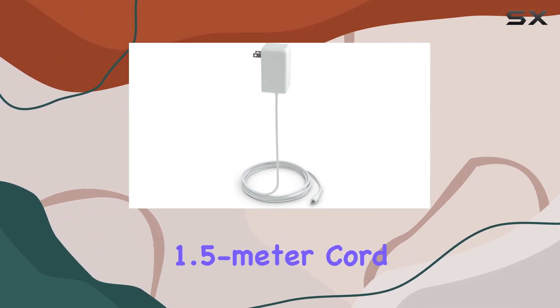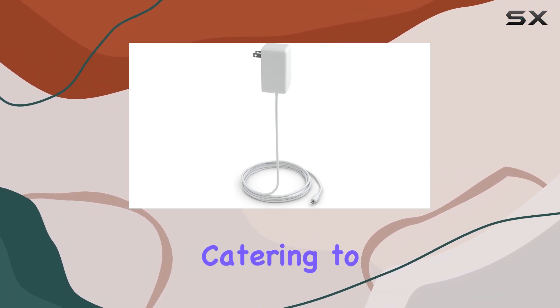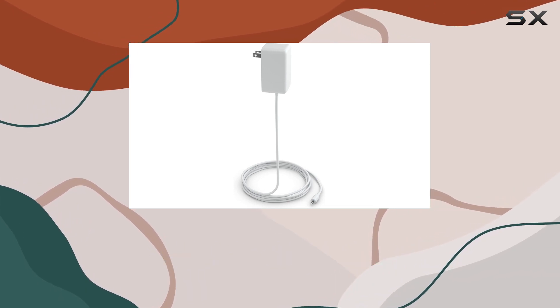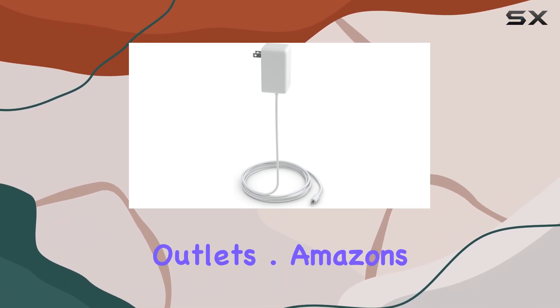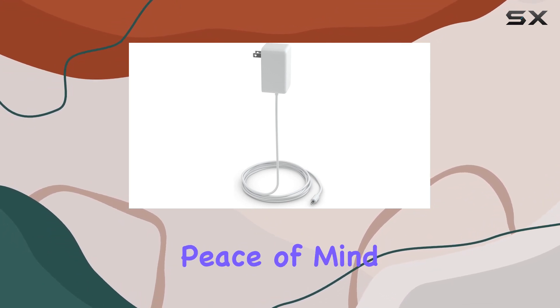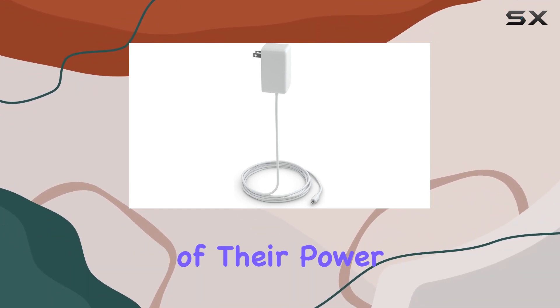The 1.5-meter cord allows for flexible positioning, catering to various room setups. It's a thoughtful addition, especially for those dealing with hard-to-reach outlets. Amazon's commitment to safety is evident with the UL listing, providing peace of mind for users concerned about the integrity of their power source.